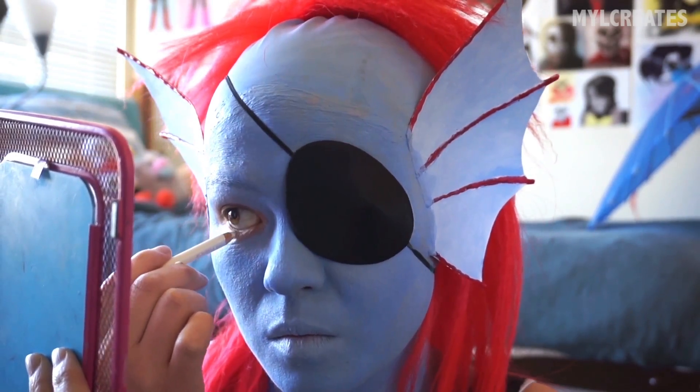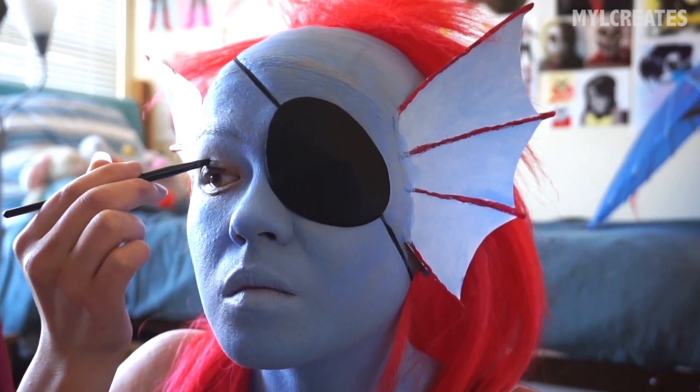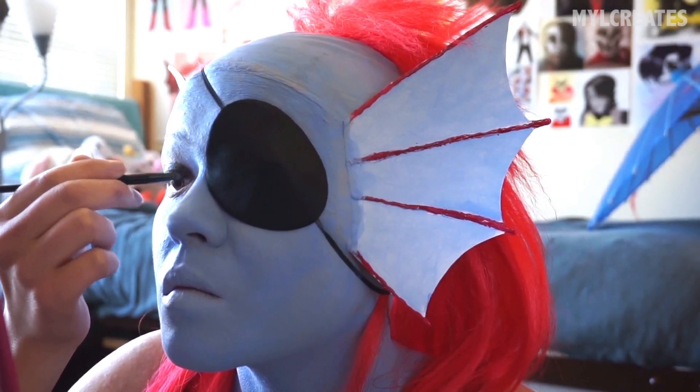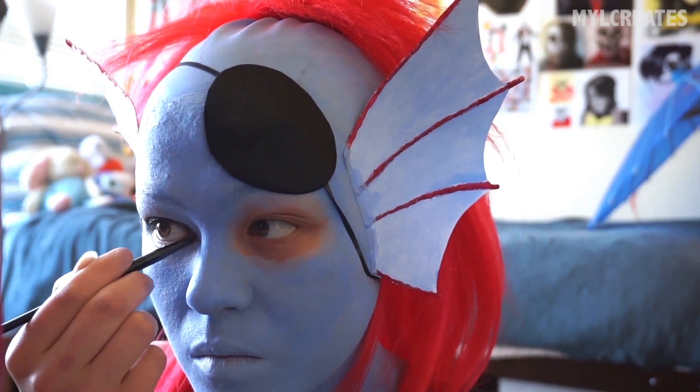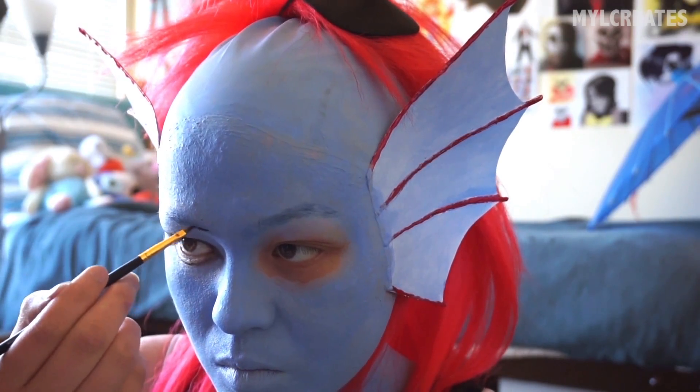Undyne's got some big fishy eyes, so I'm going to extend my own with the power of makeup. I realize that your vision really starts to suck when you're using only one eye, so I had to flip open my eye patch. Maybe I should have waited till the end to put it on.